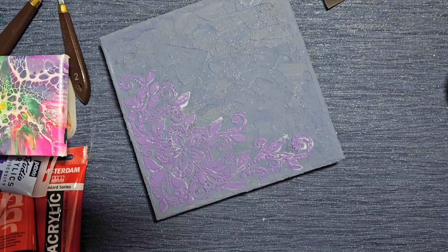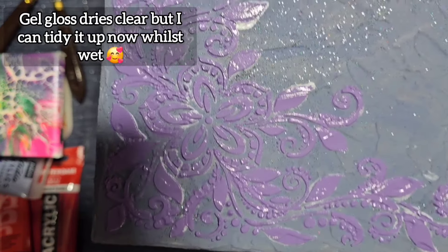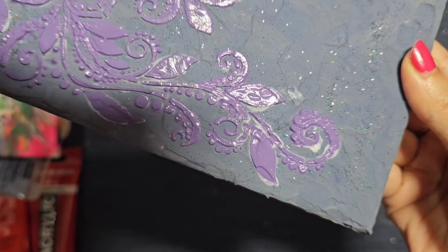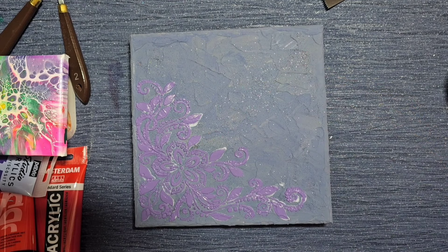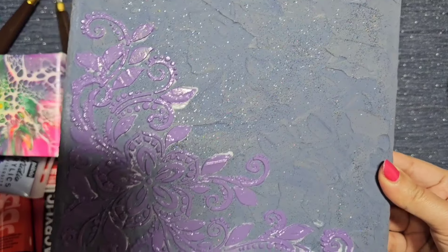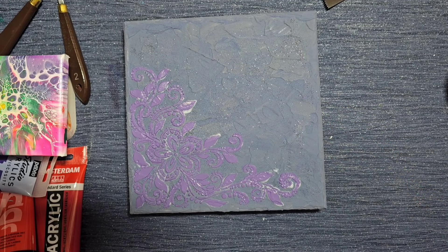Wow, it really did work! There's a bit of gel gloss that seeped under — I probably didn't need as much gel gloss — but this is how it's currently looking. It's super pretty, and the gel gloss will dry clear anyway so we won't notice it. I'm going to wait for that one to dry and then put flowers across the top. I think it's stunning — I really like that stencil. It's gorgeous.